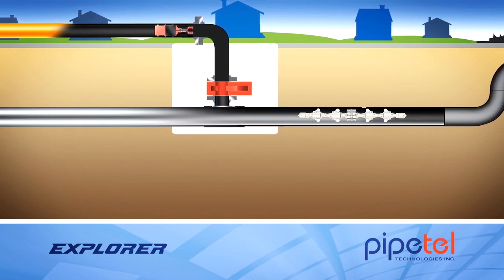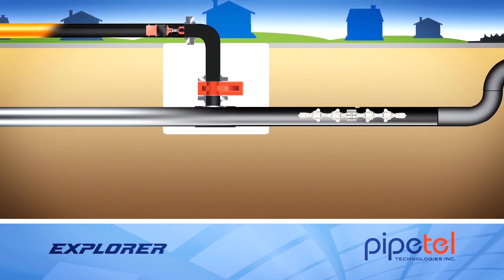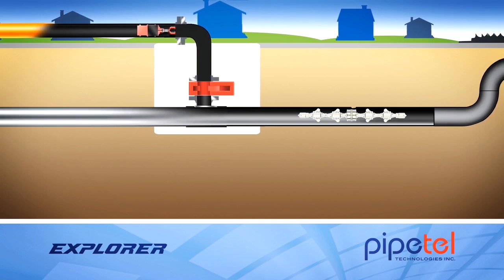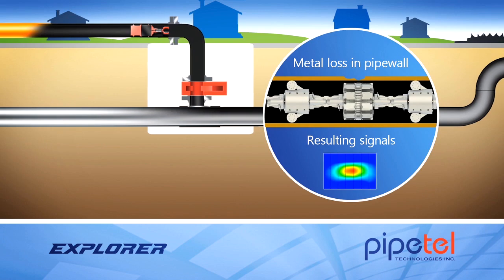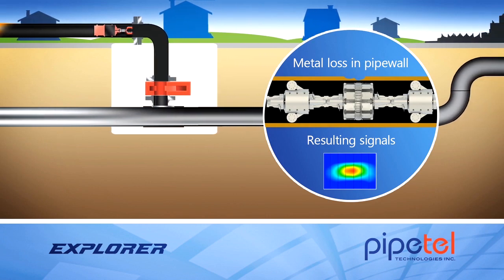The metal loss sensor is deployed to touch the pipe wall and then collects integrity data. When metal loss is detected, the resulting signals allow our analysts to determine its severity.